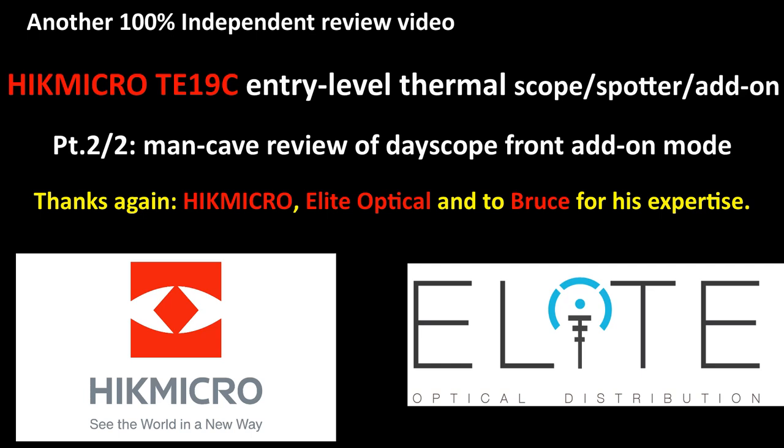Hi everyone, another wholly independent review here with Bruce and I back in the man cave. This was filmed a little while ago — apologies for the delay, and thanks again to Hike Micro and Elite Optical for the loan of this superb kit. Speaking of superb kit, the Hike Micro Panther PQ50L — the last part of that video will be coming very soon. If you want to keep on top of what's latest in the world of night vision and thermal, you'll find the link in the description below to the UK Night Vision Forum.